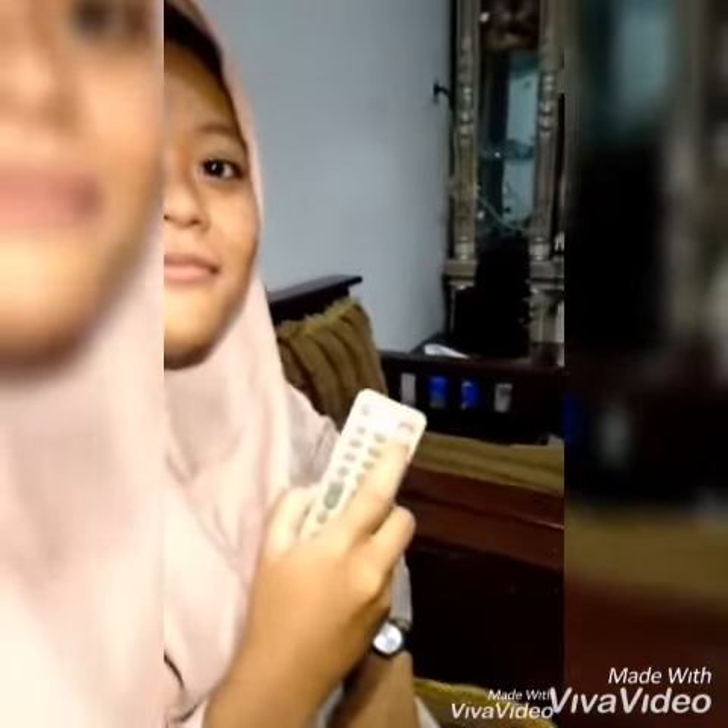Plus, if you want to turn off the television, you can use the power button. Thank you for watching.